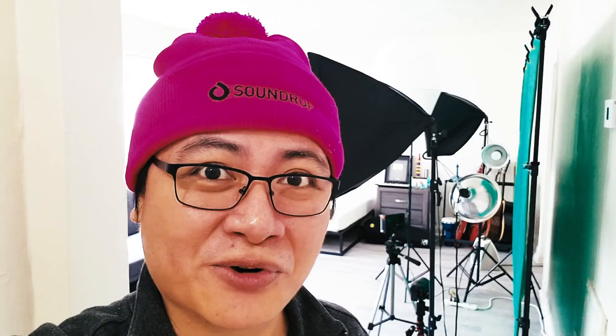Hey stringies, how are you doing? I hope you're staying safe. So after weeks of preparation, I finally moved to a new apartment, and I want to give you a quick mini tour. Let's go!